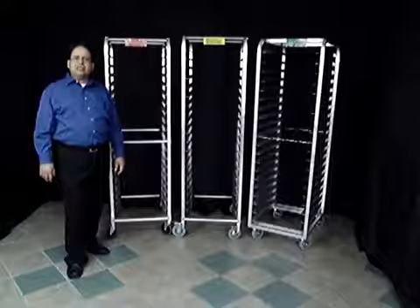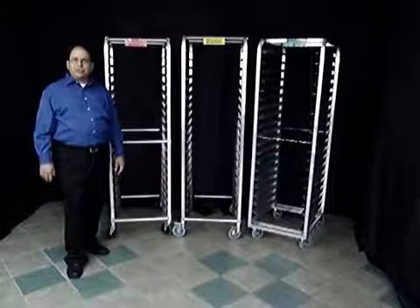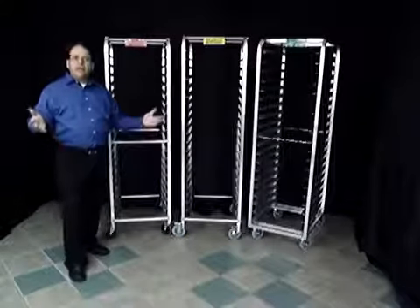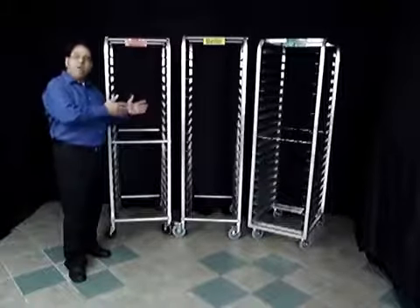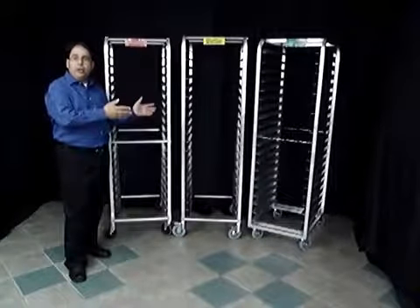I'm David Vela, President of Crown Custom Metal Spinning, also known as Crown Cookware. I'm here today in this video to tell you a little bit about the different types of racks that we have available and that are available on the marketplace.